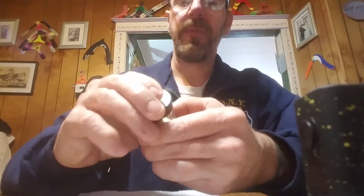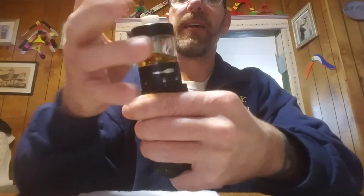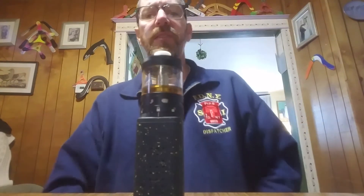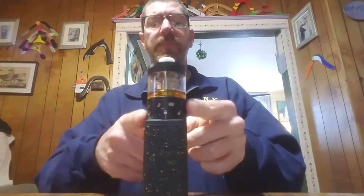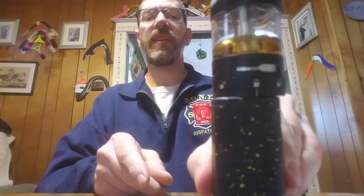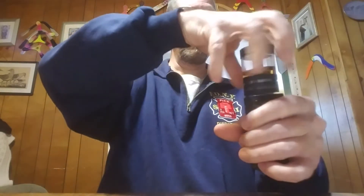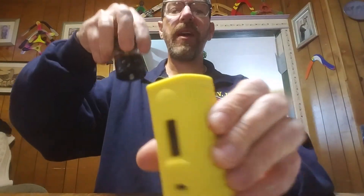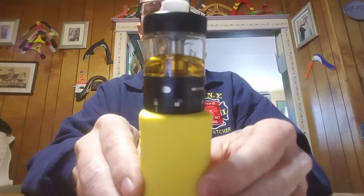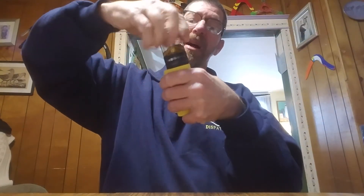Pop my drip tip back on and throw it on a mod. Not too many mods will fit this size tank, but you don't need a huge mod. On the Hugo Boxer V2 you can see it's flush on the sides, flush on the back, with just a little bit of overhang in the front. What I usually use it on the most is the Boxer V3 Radar — no overhang on the back, sides a little bit of overhang on the front, but hey, it's a 41 millimeter tank.